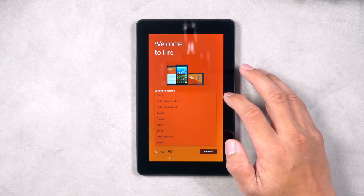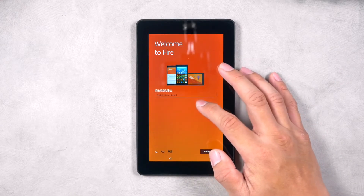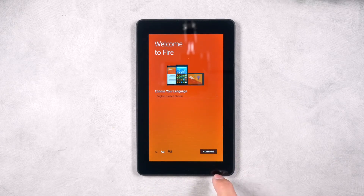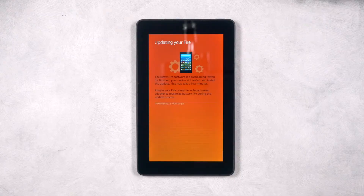Once you power on the device for the first time, you will be greeted with the setup screen. First, select the language that you prefer, then select Continue. Next, connect to your Wi-Fi network. Once there is an internet connection, your Amazon tablet will automatically update to the newest version of Fire OS.